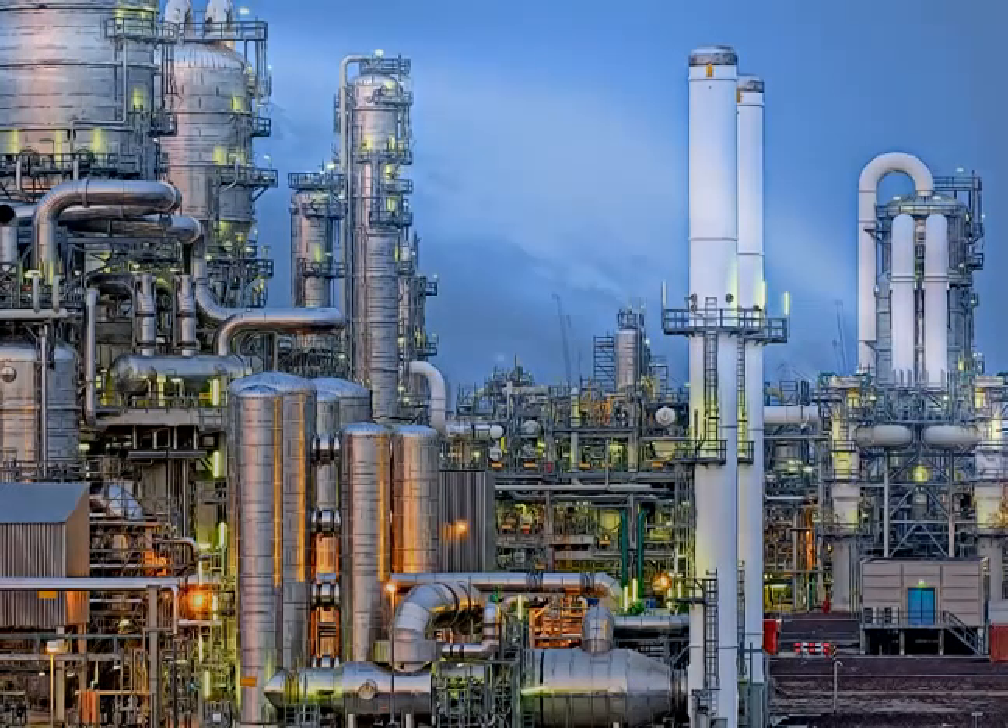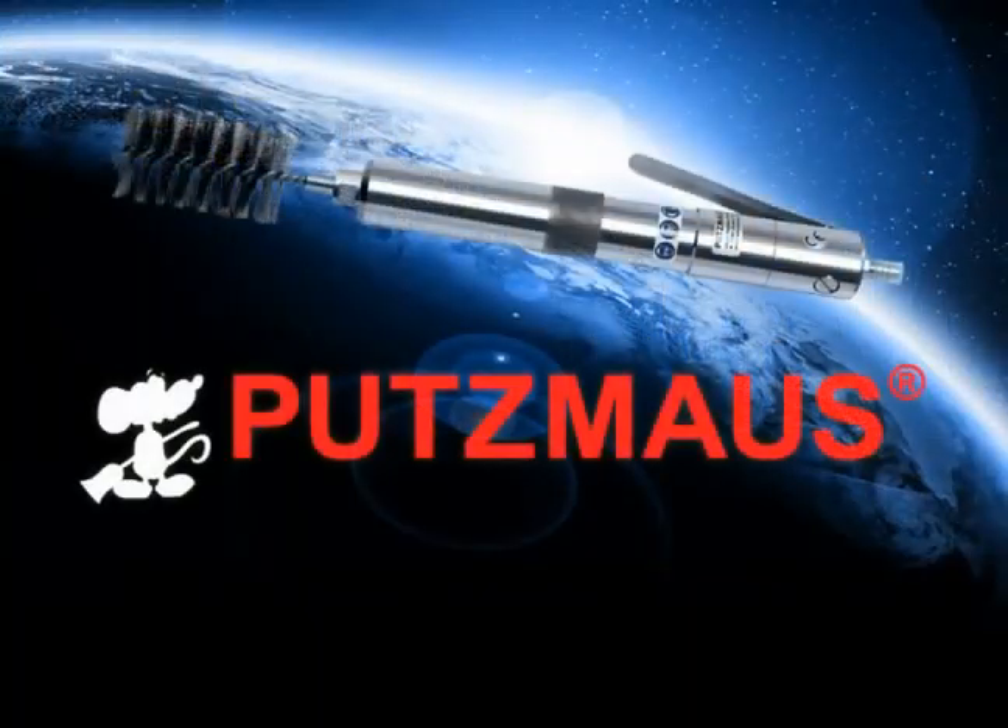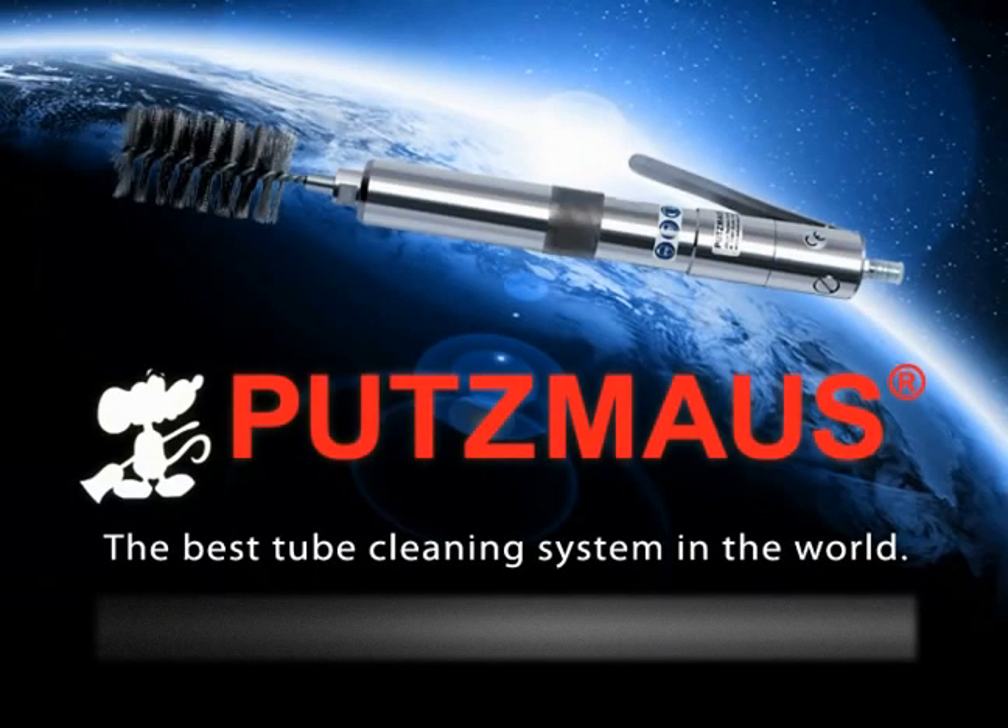The Putsmouse can be used on any straight metal tube or pipe and requires only minimal clearance space, giving it countless industrial applications. Call today and get the Putsmouse tube cleaning system working for you.